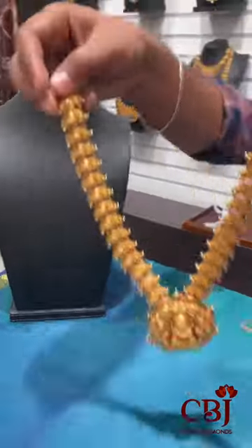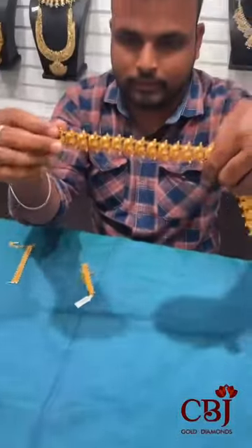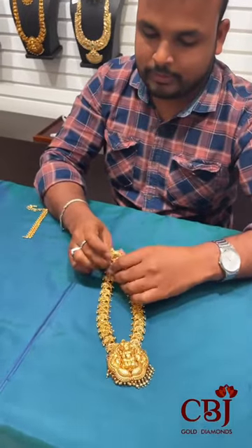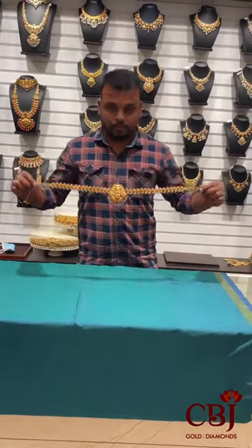Now, we have a choker. This is the choker. This is the Nakshi design. This is 96 grams. If you use low weight, you can use the choker. You can use the choker. This is so expensive. You should use the choker.